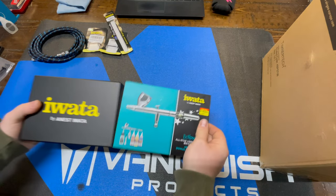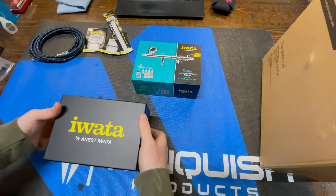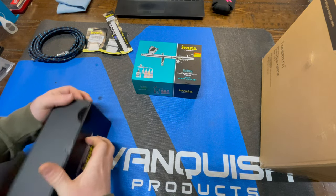You can see the airbrush package here. Iwata — I don't know if that's how you say it or not, but that's how I've been saying it.